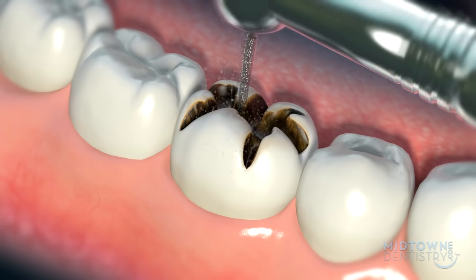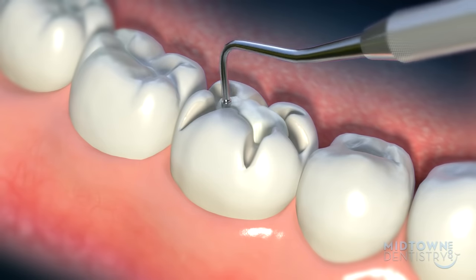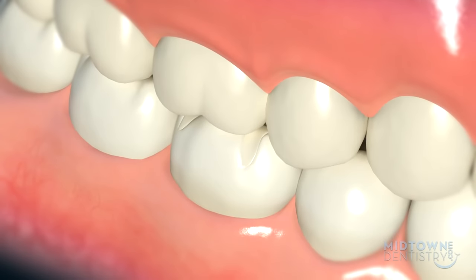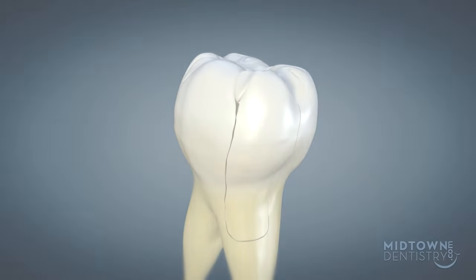You would think that you could just get a filling. Unfortunately, when a tooth is in need of a crown, the tooth is not strong enough to support a filling. If your dentist places a filling instead of a crown, you could do more harm to that tooth in the long run, and your dentist may not be able to salvage it.